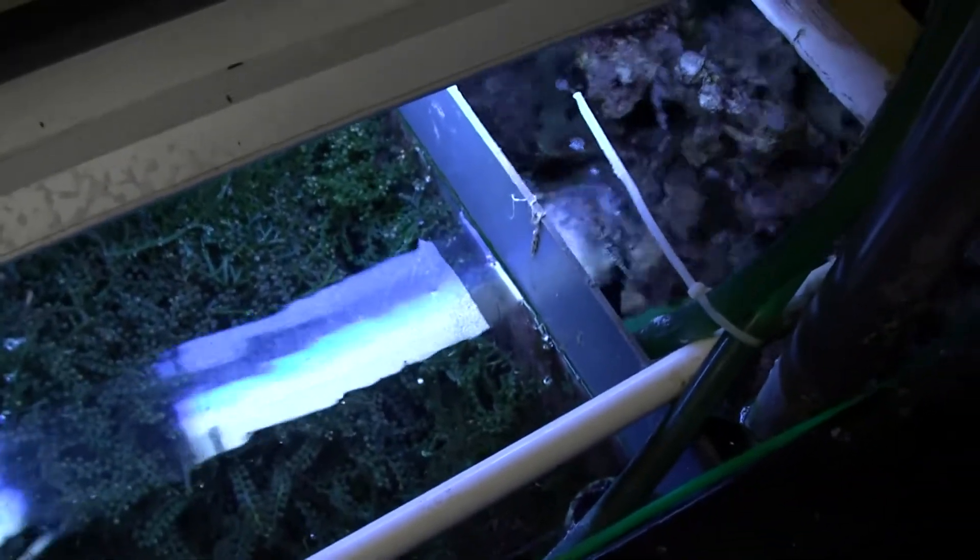Now this piece of plastic here is a small gap, about six inches off the bottom. It then comes through into this chamber, which again is full of live rock.